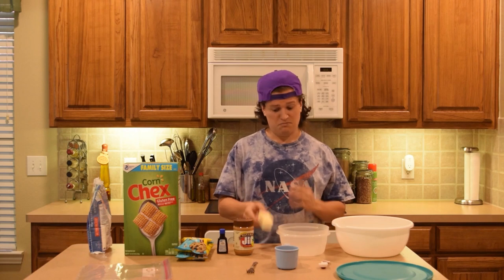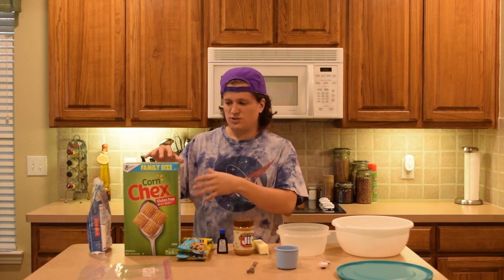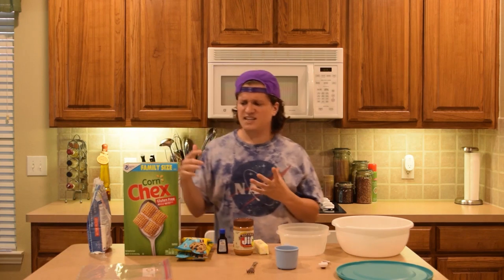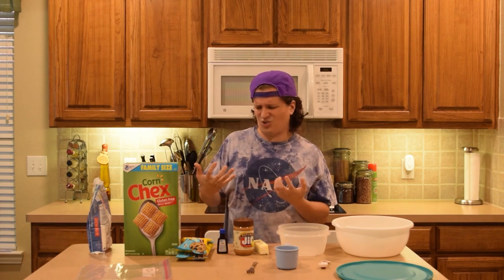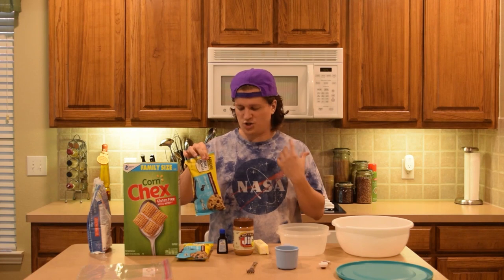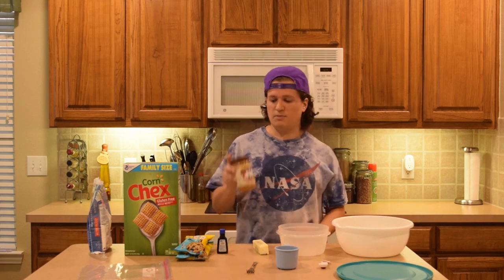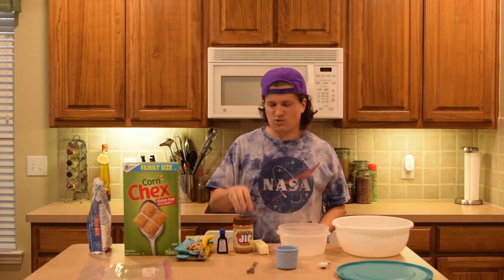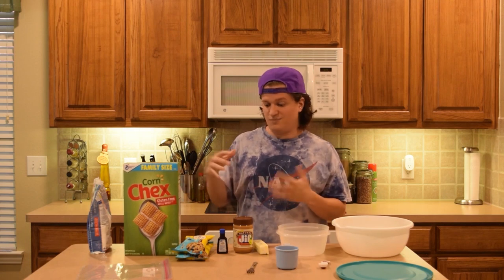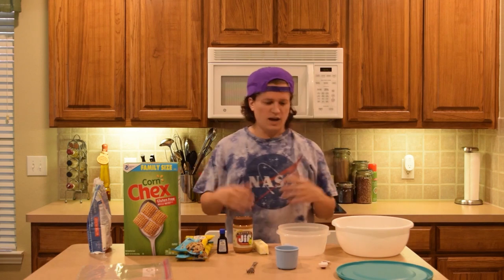For ingredients we're going to want powdered sugar, Chex cereal, dark chocolate chips, vanilla extract, creamy peanut butter, and butter or margarine. For the Chex cereal, you don't have to use the brand, but I'd say use the corn version, not rice — I feel like the corn has a better crunch. For the chocolate, you can use semi-sweet or milk chocolate; I want dark chocolate because I like that flavor better with this recipe. For peanut butter, be sure to get creamy — crunchy makes it a lot harder to mix all the ingredients together, especially when coating the cereal.